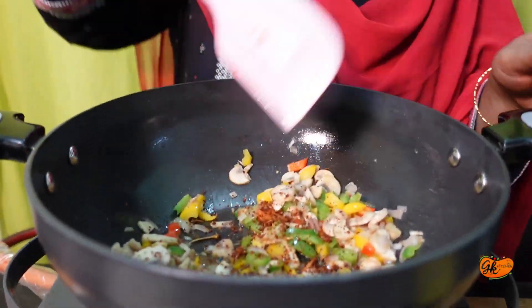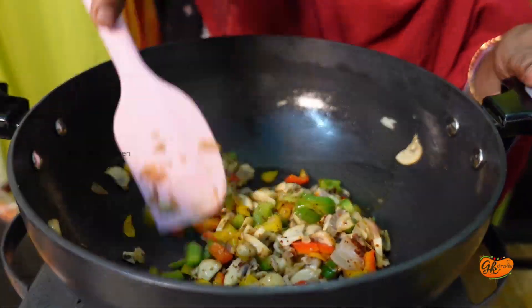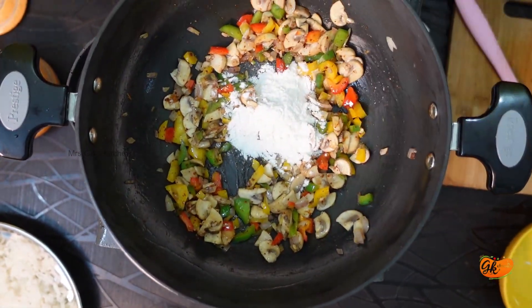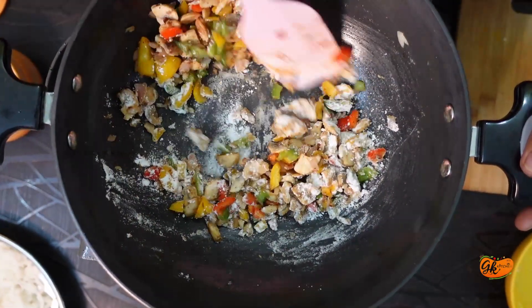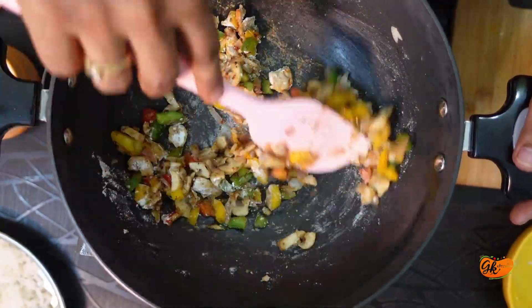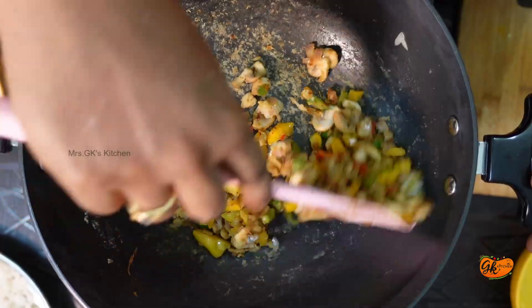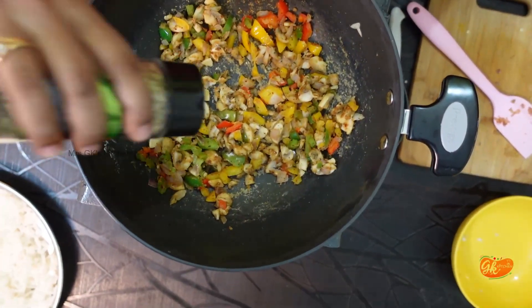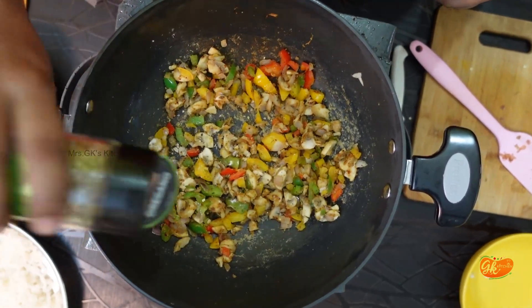Add seasoning to taste — about half a spoon or one spoon. Add the oats powder and rice powder.